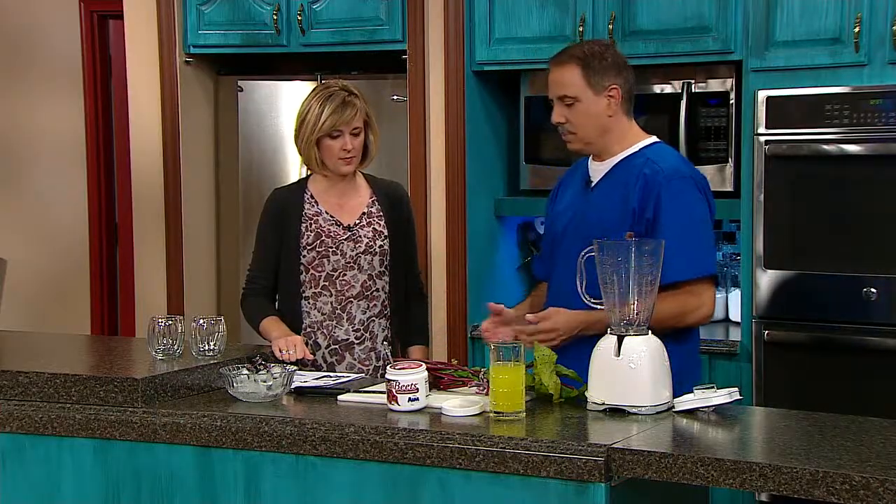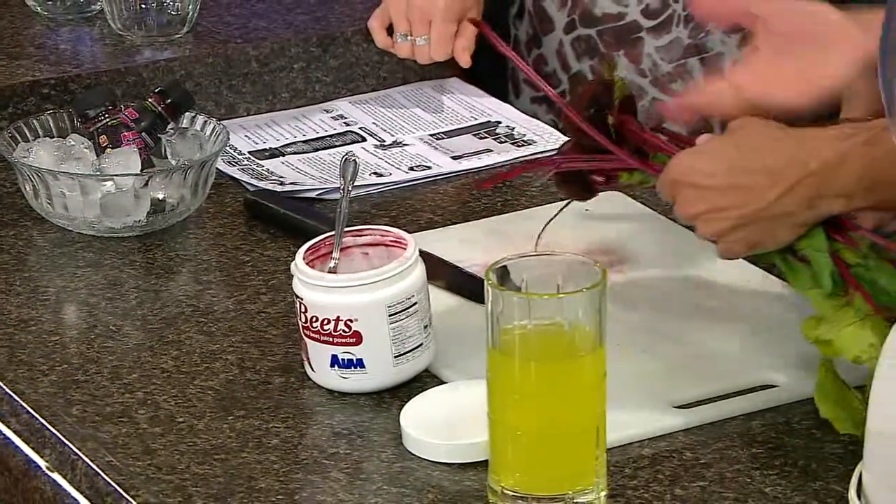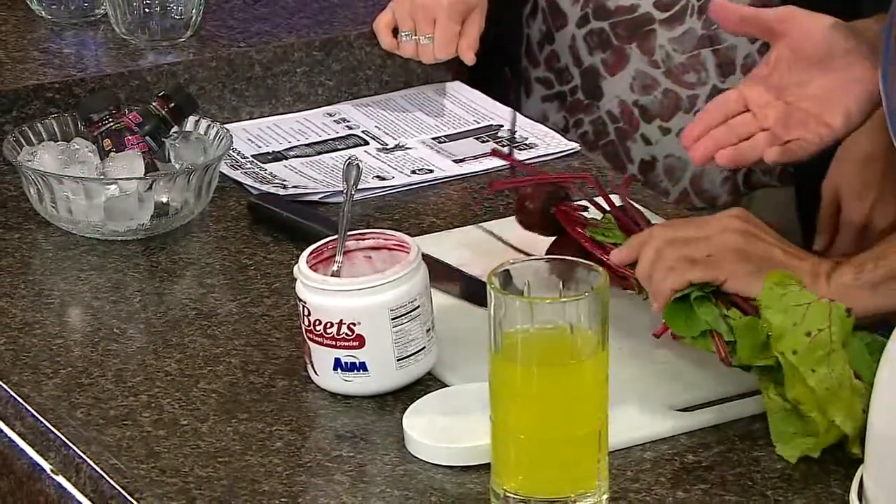On the market they have all these energy drinks, and a lot of them are filled with caffeine and stimulants and stuff, but God has set it right before us with these very handsome-looking root vegetables called beets, and we're going to make it a couple of different ways so we could taste it and enjoy the benefits of it.